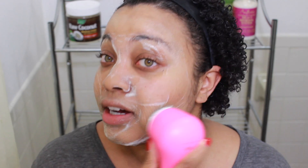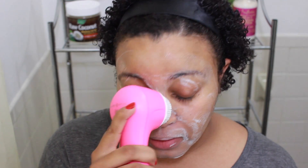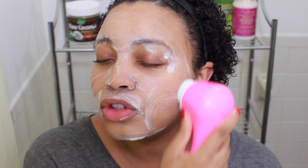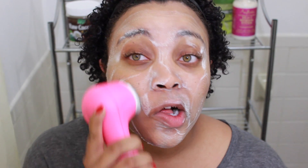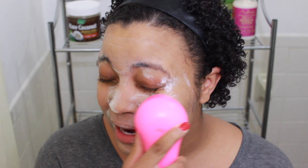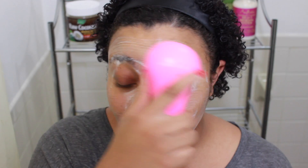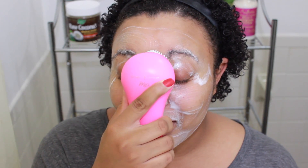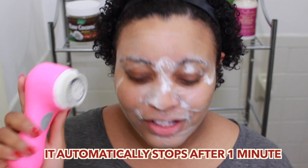With this product it's so easy — I just have a cleansing pad and the product and it works so well. Another thing I like about it is that it removes my makeup so well. I've gotten some of the product in my eyes before and it didn't burn or anything, so I don't really know what's in it, but I see the ingredients.